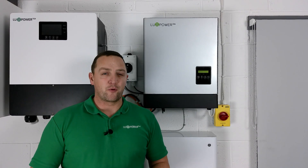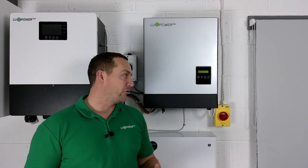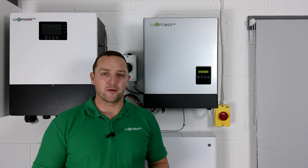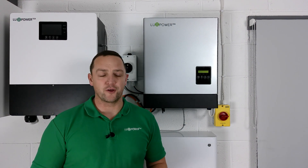All our Luxe products come with a 12-year manufacturer's warranty straight out of the box. If you do for any reason have a problem with a unit, it's good to know that for the next 12 years you're covered and a replacement unit will always be sent out should a unit ever fail.